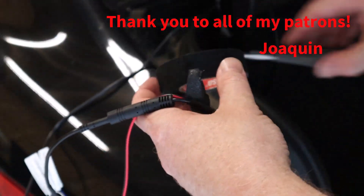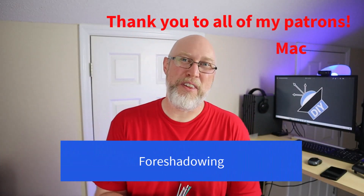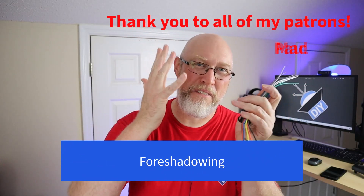Things don't always go as planned — sometimes you do have to pull the radio back out. So anything you can do at this point to make it easier to come in and fix the radio later is always a good idea.